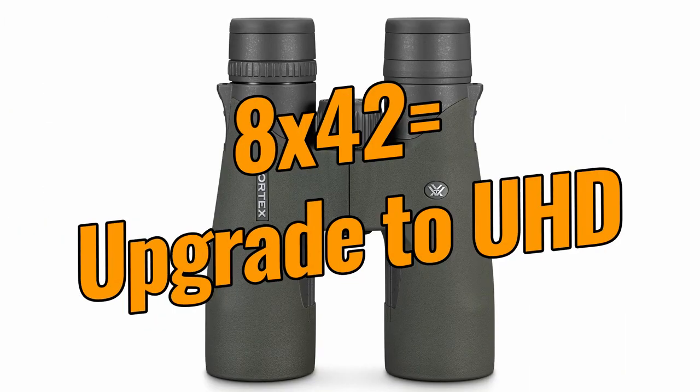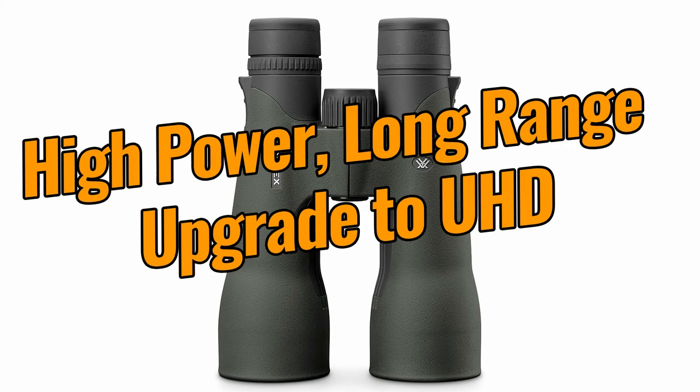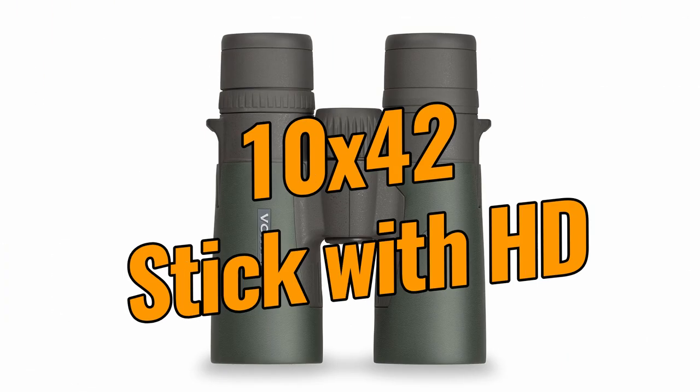The new Vortex Razor UHD 8x42 binoculars, with a much wider field of view, look really incredible. This for me is really important and I personally will be looking to upgrade in the near future. If you want a super high power, long range binocular, the Vortex Razor UHD 18x56 binocular is a no brainer. I also think that for most users, the new 12x50 UHD is generally better. For me, the 10x42 configuration is a different story — the HD version has a wider view, similar eye relief, and only loses out on the close focusing distance, which for most users won't be an issue at all. So if you consider that they are smaller and more lightweight, if I was looking to buy a top-end 10x42 binocular, I would probably save myself a little money and opt for the HD instead of the UHD version.